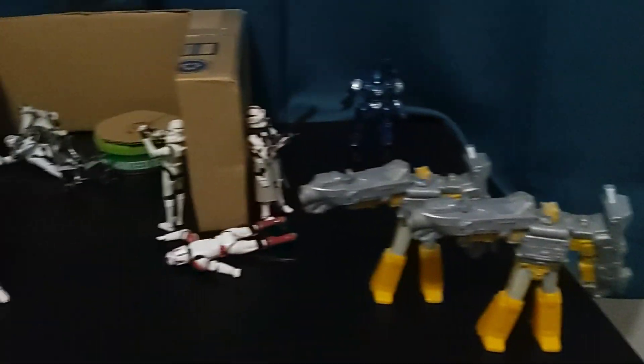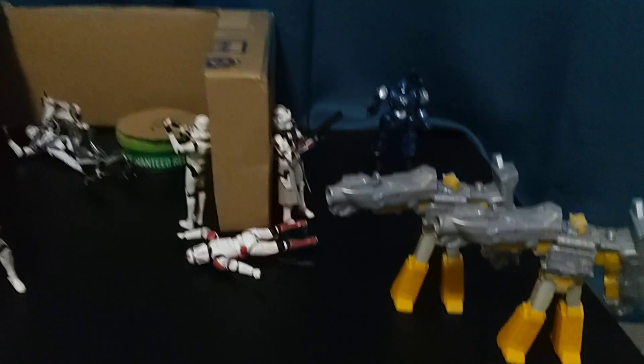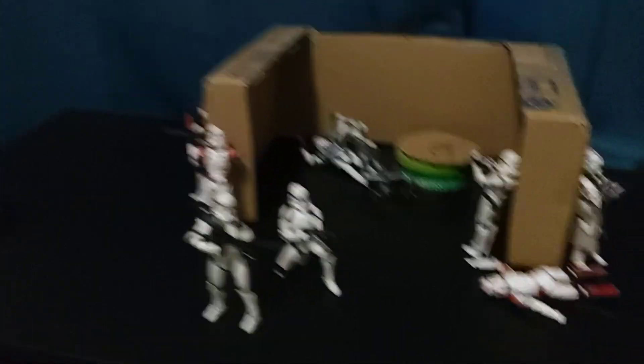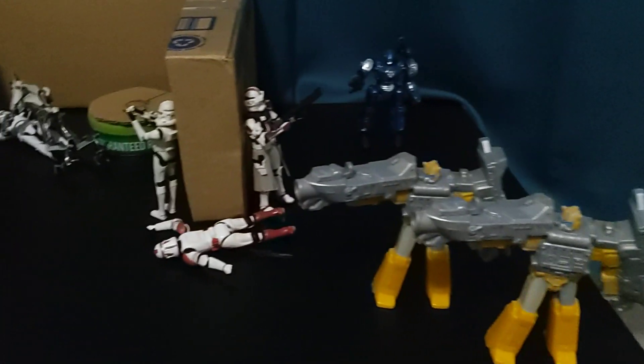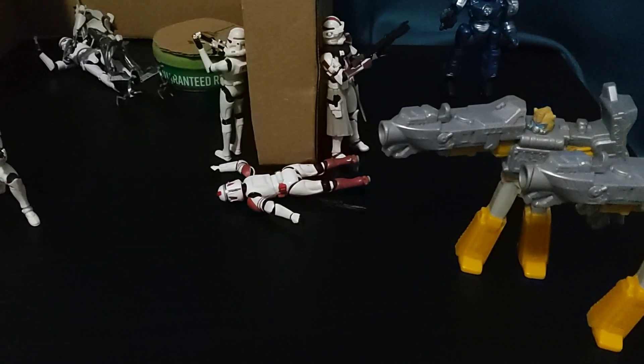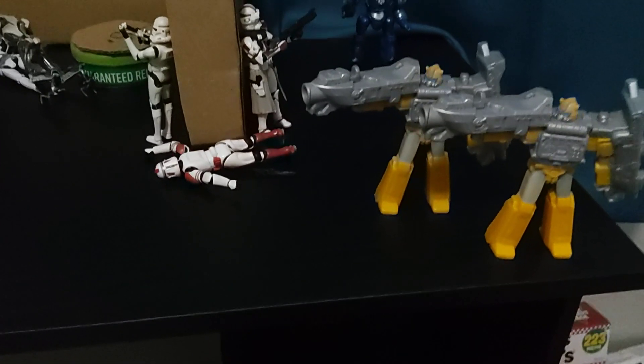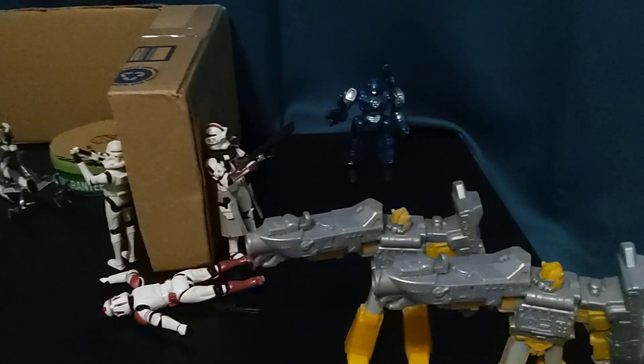By the way, for my birthday, which was Saturday, I got three shock troopers — two regular ones and a commander one. As you can see, two of the regular shock troopers were guarding the door once taken out, but the commander is fighting.